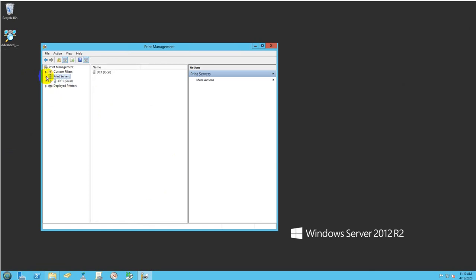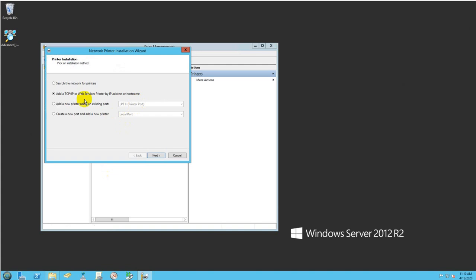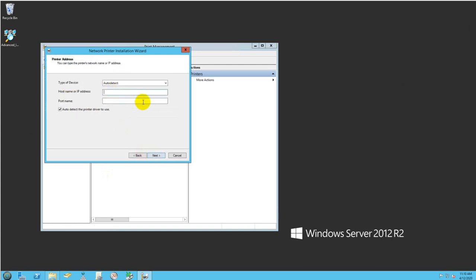You can expand the tree — that's the name of my server, the domain controller where I'll install the printer. You can also use a dedicated print server joined to the network. I'll right-click and select Add Printer, choose TCP/IP, and enter the IP address: 192.168.1.223. Windows will then detect the appropriate printer drivers to use.